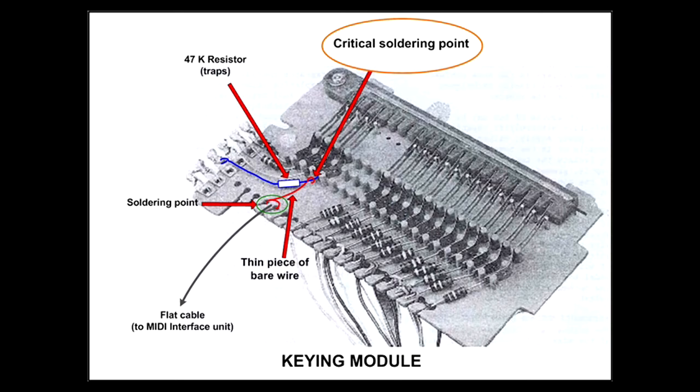This operation has to be done 61 times. Once complete, we have access to all points B, and flat cables can be connected to the interface module. Just have a look on top of the interface boards.